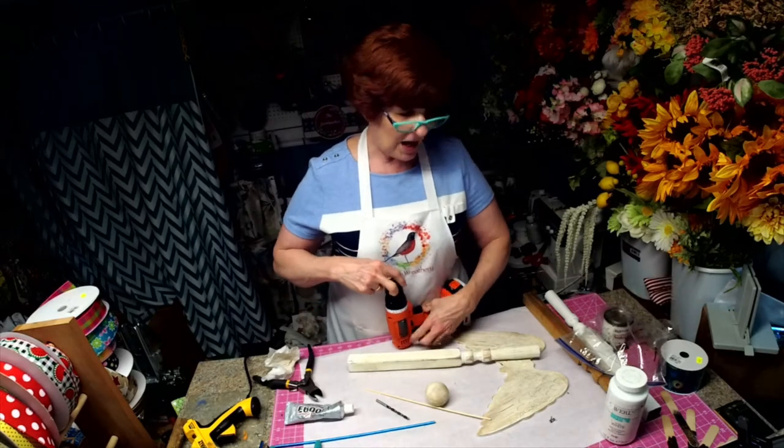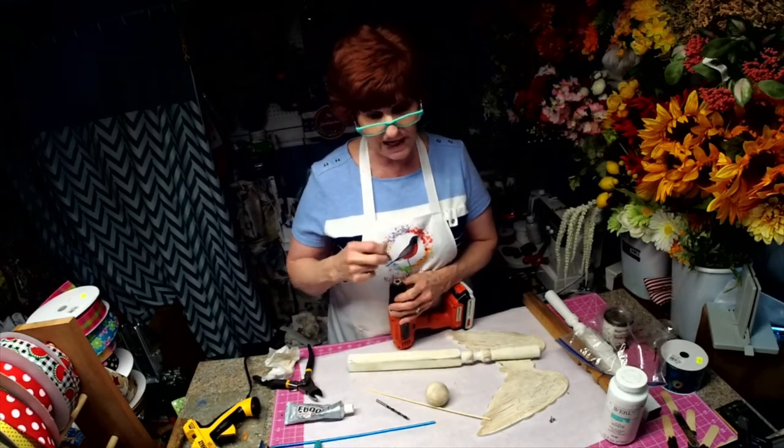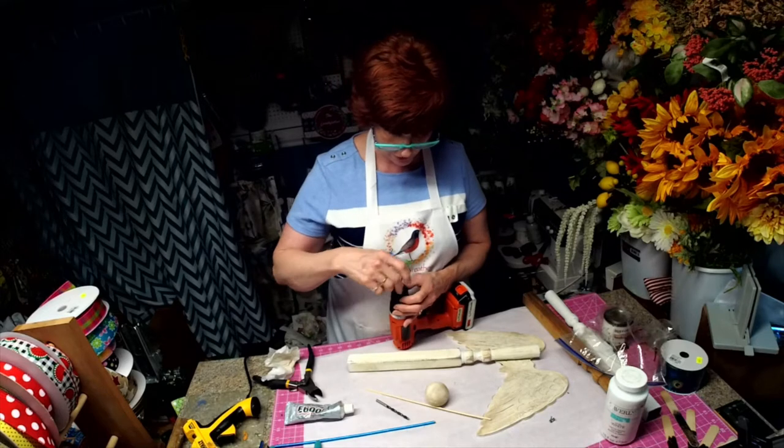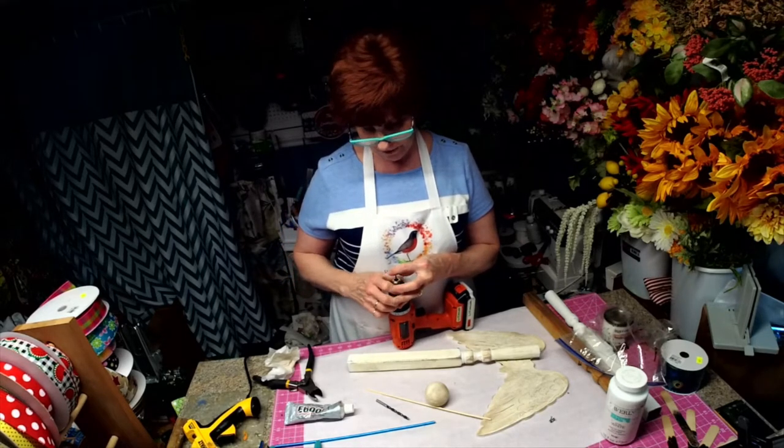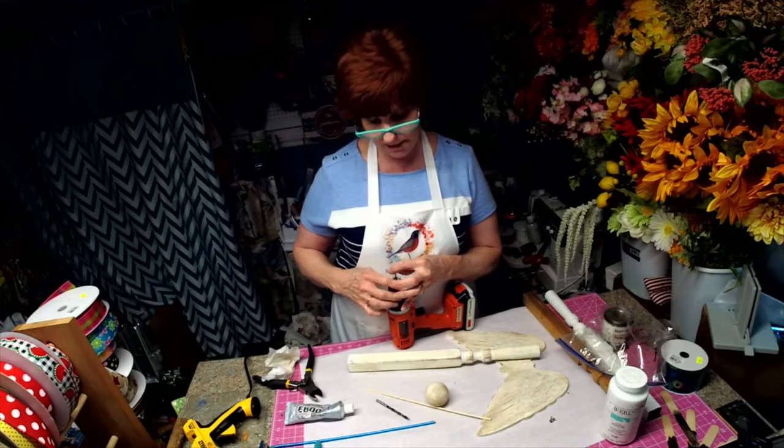We're going to drill some holes. I thought you have all seen painting done, so you really didn't need to see that done on a live. But I thought you would want to see how I put this together.